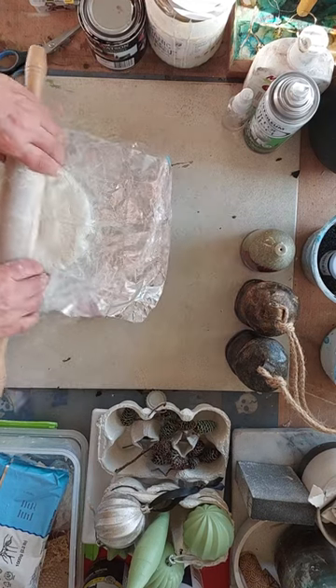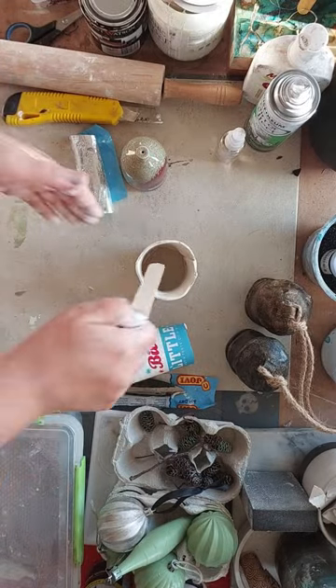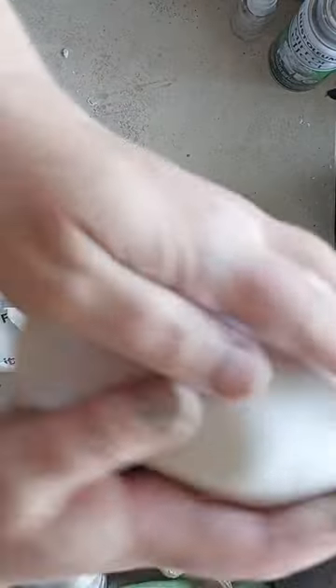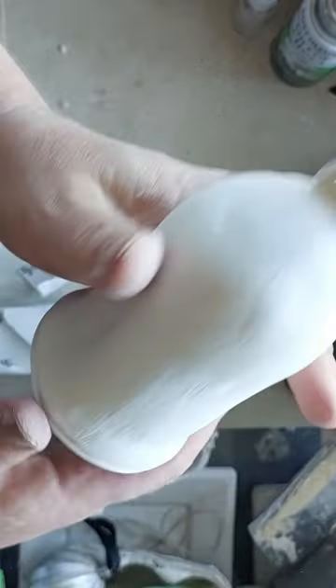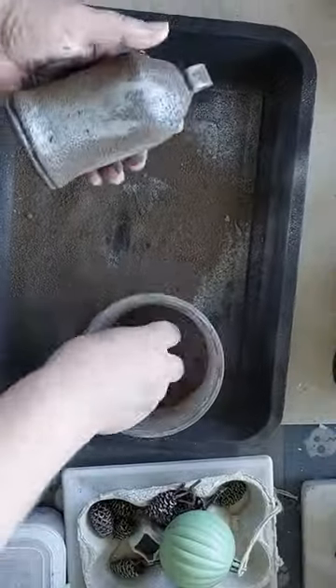Hi everyone, welcome to another one of my DIY shorts videos. This time I am working on another vintage bell. The first one I did was antique brass; this one is antique chrome, so it's got a rusty kind of finish.